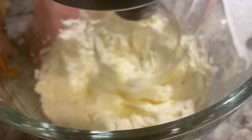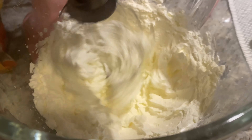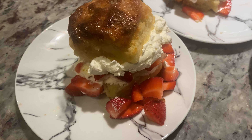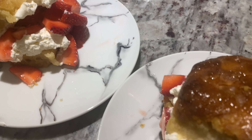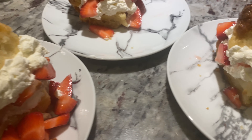To make the whipped cream, combine one cold cup of heavy whipping cream, two tablespoons of sugar, and a half teaspoon of vanilla extract. Use your hand mixer or a stand-up mixer. Then construct the strawberry shortcakes — the biscuits are ready to go and be enjoyed.